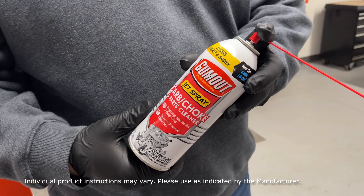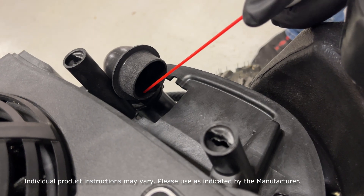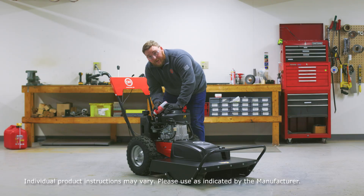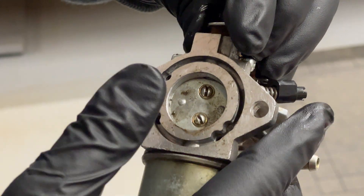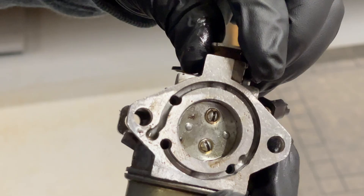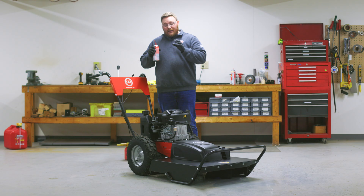Next we're going to grab our carb cleaner, take that nozzle and put it deep down into the intake. We're going to spray for three seconds. The cleaner will start to break down all the gunk inside the carburetor. Now because this is a chemical reaction, we're going to have to let it sit. The longer it sits, the better the cleaning. So we're going to let this sit for roughly two hours, and we'll be right back.